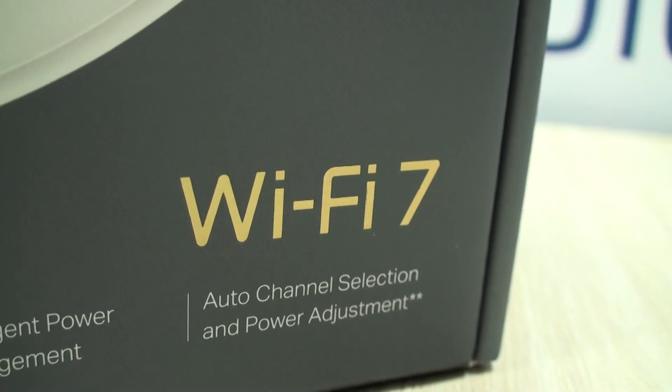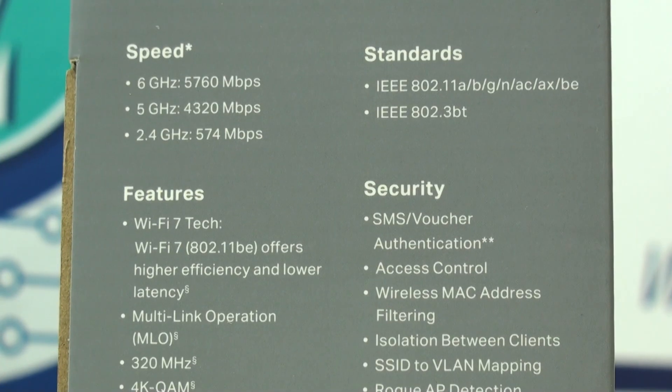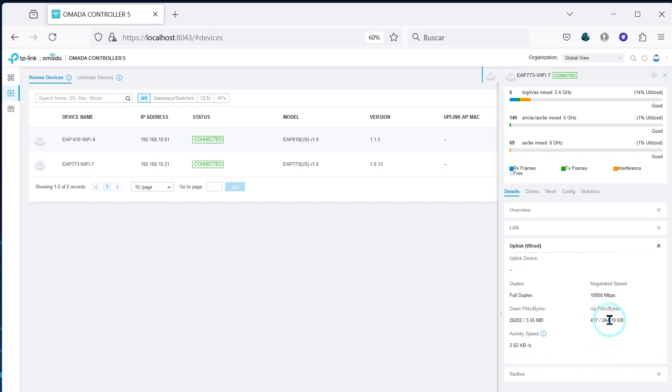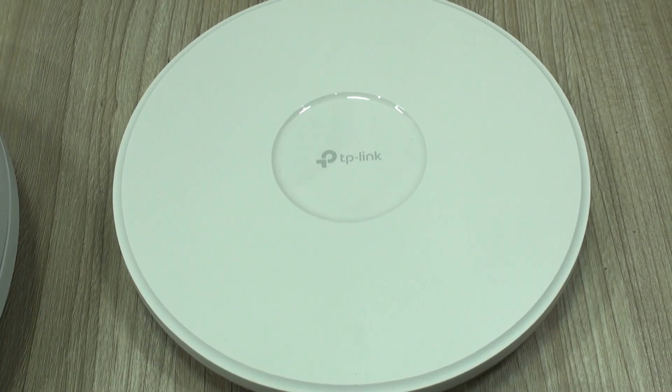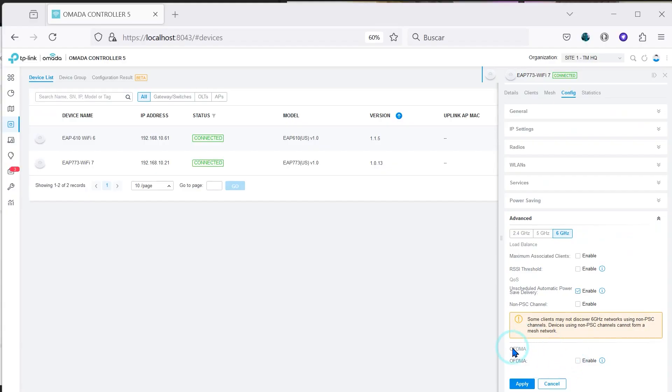The access point we're going to be using today is the EAP773 — a fantastic access point that we have continuously recommended, with all the characteristics we may need: tri-band, 10 gigabit per second uplink — which as you are about to see is very important for today's tests — and multi-link operation. We are not going to be activating OFDMA, or orthogonal frequency division multiple access, which is also designed to improve Wi-Fi performance.